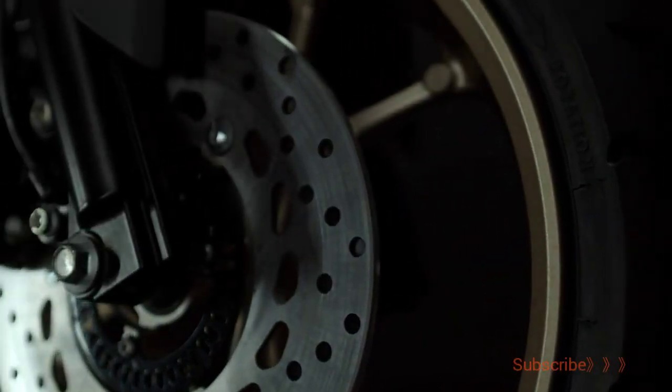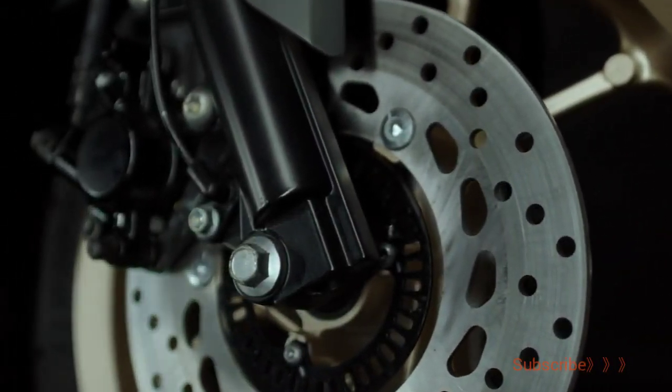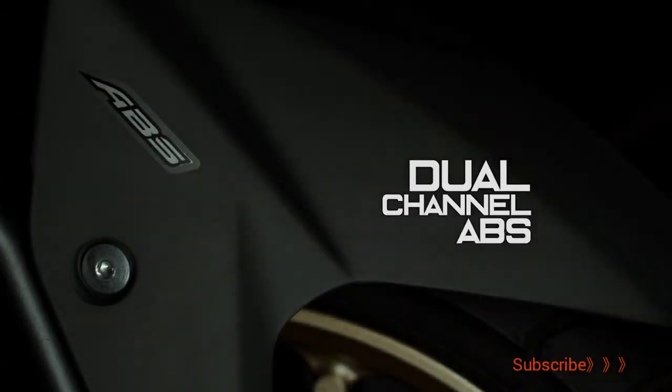Equipped with a 230mm front and rear disc for smooth braking, it comes with ABS as standard to give you more controllable braking power.